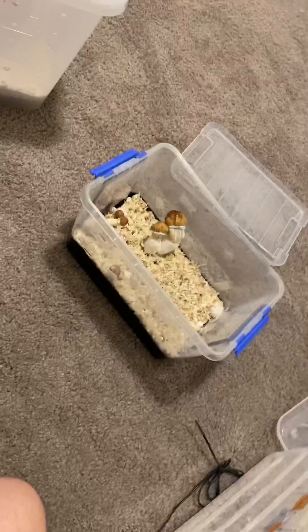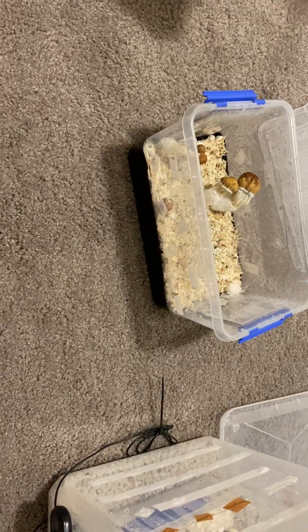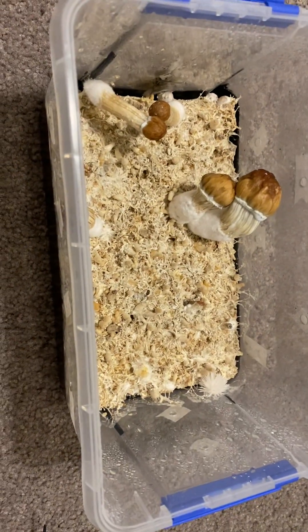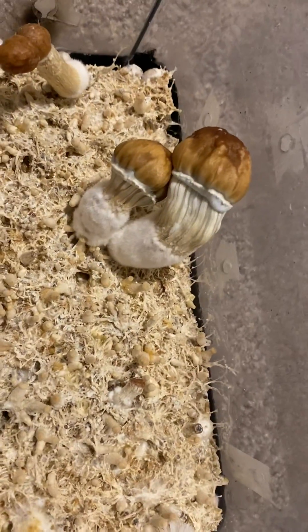Hey guys, just a quick one from me. I just want to talk quickly about the importance of lighting with your mushrooms. I've been doing an experiment this last couple of weeks. You'll notice this tub is nice and clear — I've had a lot more sunlight on this than the other one you're about to see. I've left this basically in a room with an open window during the day, and you can see the fruit there is quite thick and big.